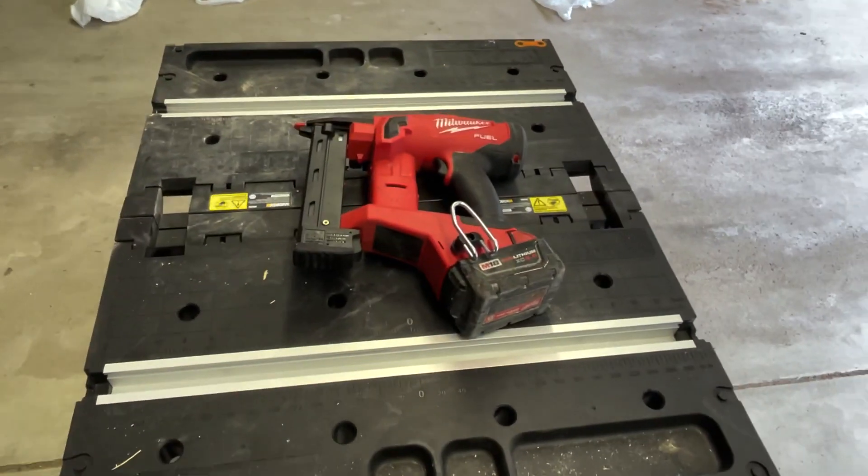Milwaukee's 2749 narrow crown stapler. This tool is perfect for what it's designed to do — this is one of the tools that Milwaukee knocked out of the park. I think this is technically their Gen 2, or they just didn't come out with a Gen 1 of this tool. But it's one of those tools where if you need it, you should buy it. Otherwise you can get by with a different nailer or no crown stapler at all.